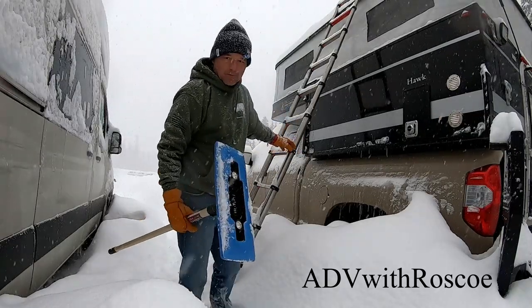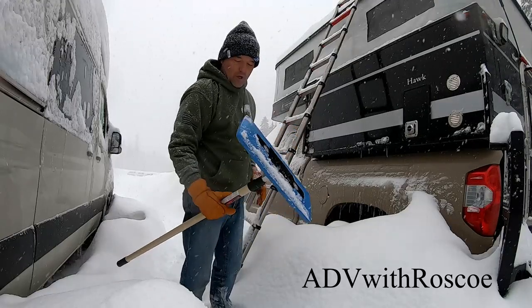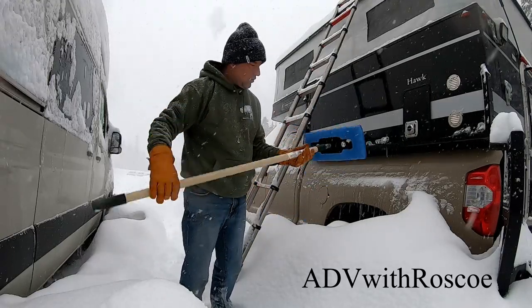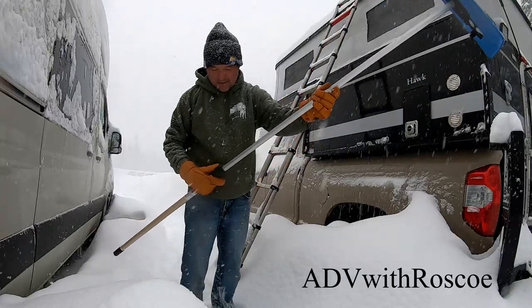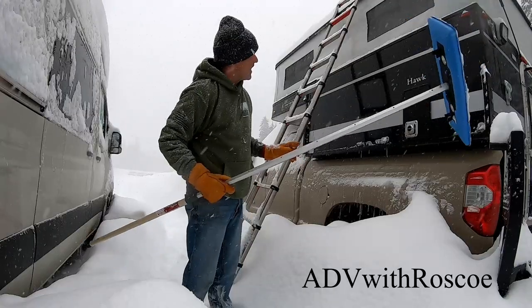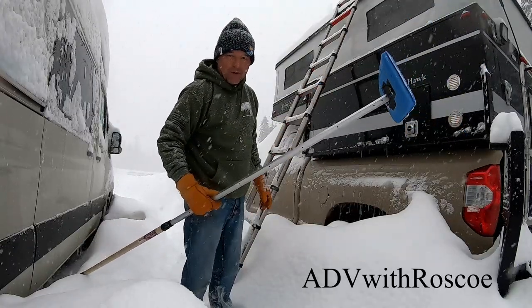I keep one of these collapsible ladders in my truck behind the seat all winter long. I also got a painter's pole and a foam brush. What this allows me to do is climb up on one side and push the snow off to the other side — I don't have to go around and around the camper.